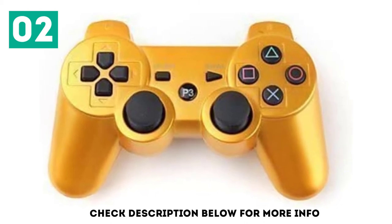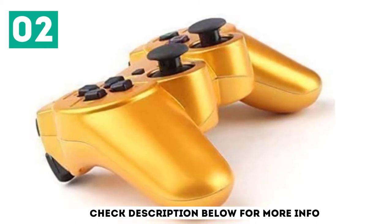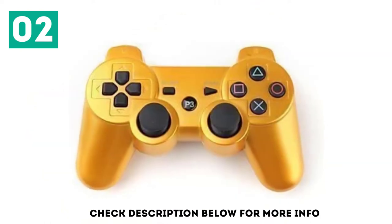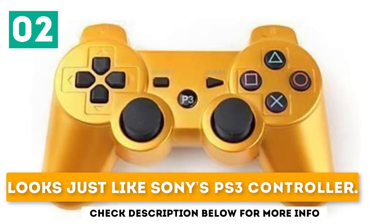However, be warned: at such a cheap price, you may be sacrificing quality, and defective controllers can be a real issue. If you're willing to take a gamble, you might find yourself with an excellent product at a dirt cheap price. It features a cool golden color, is dirt cheap, and looks just like Sony's PS3 controller.